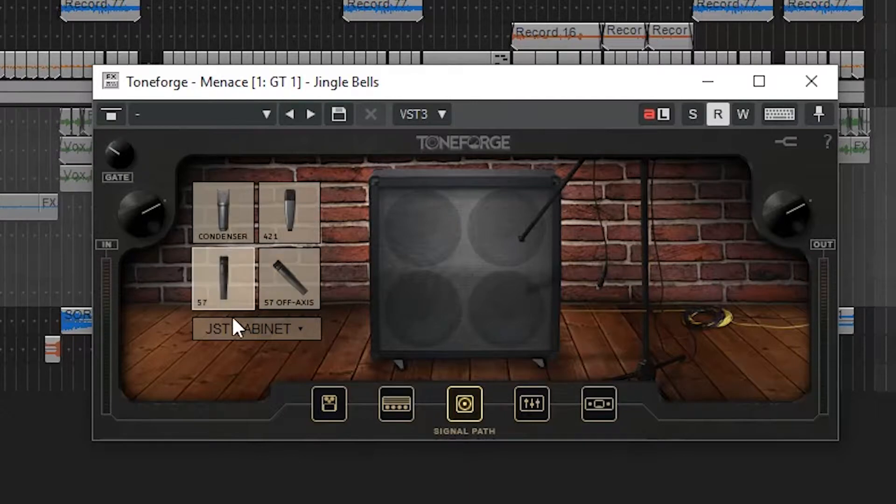If you wanted to try out other cabs, you can always get the Conquerall pack, and it might actually be compatible with other IRs as well. So if you want to load IRs, it's super easy. The IRs it does come with are Condenser 421, SM57, and the SM57 Off-Axis. Those are great starting points.